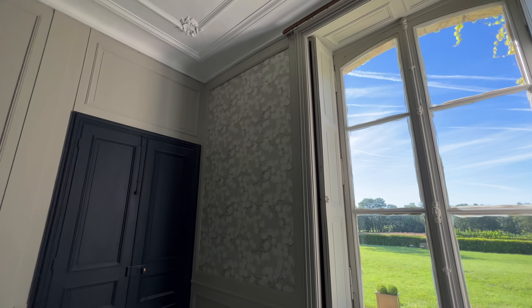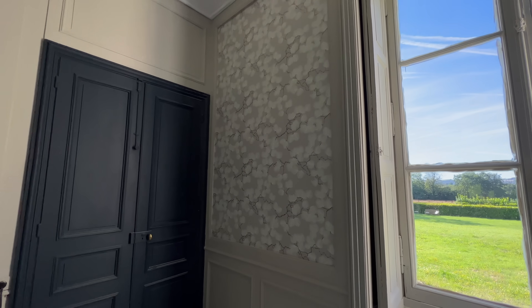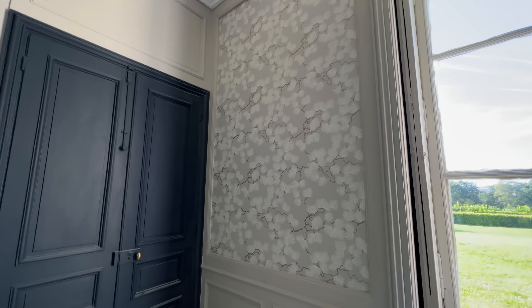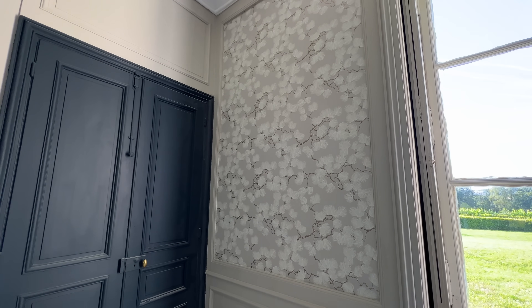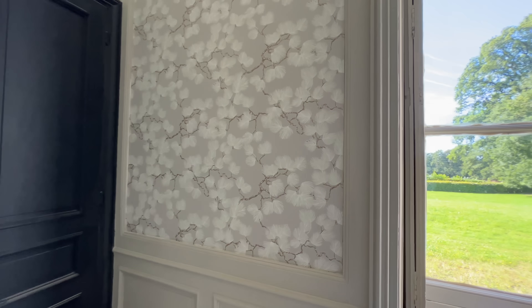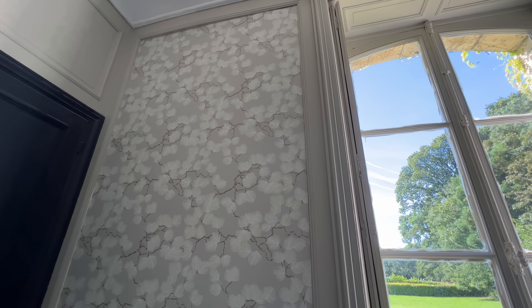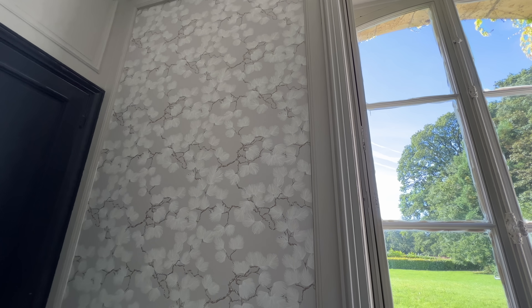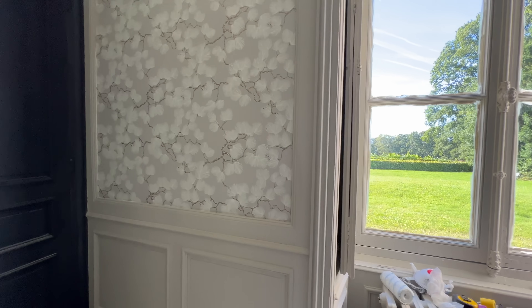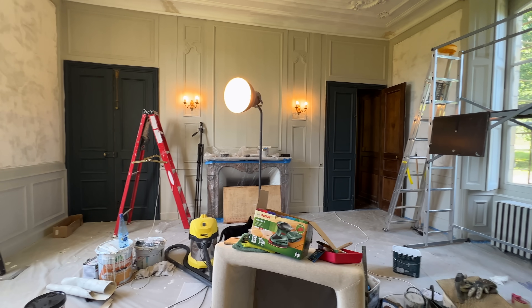So this is our wallpaper. It's hard to see — it's in a corner — but I think we did a really good job putting it up. It was pretty easy. And I'm going to be honest, I've never had wallpaper before. So this is weird for me. I'm not sure why, but I see the light at the end of the tunnel.